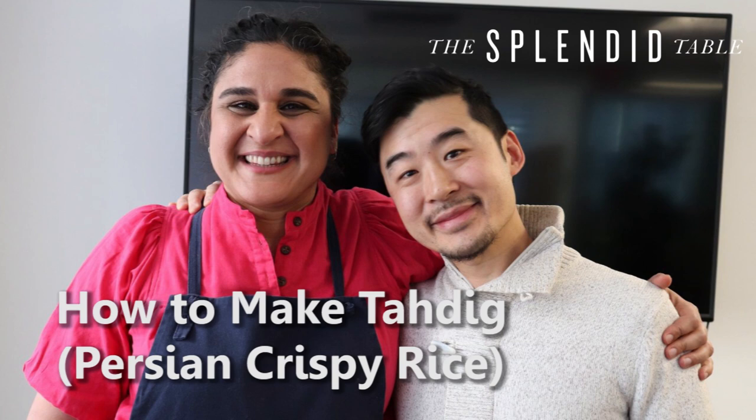Hey, Samin. My name is Quentin, and I'm calling from Silver Spring, Maryland. My family and I are locked away these days like everyone else, and I would love to try a Persian recipe. Something simple and comforting. Thanks so much.